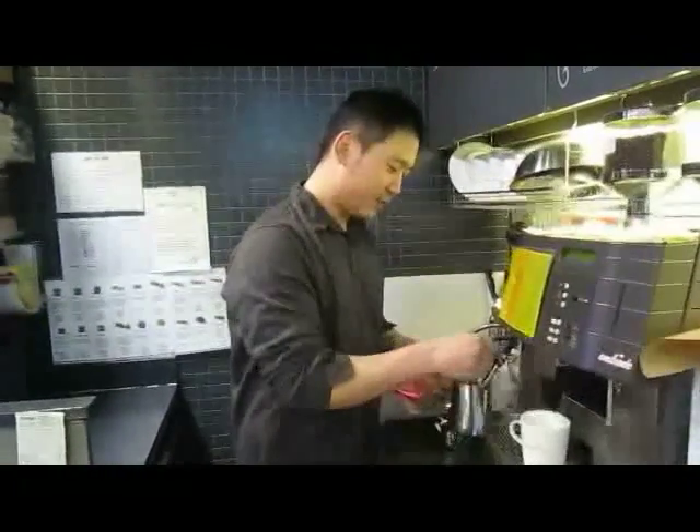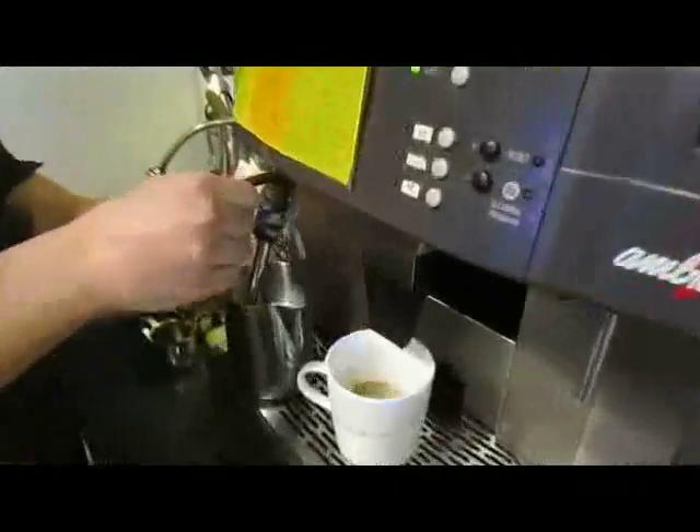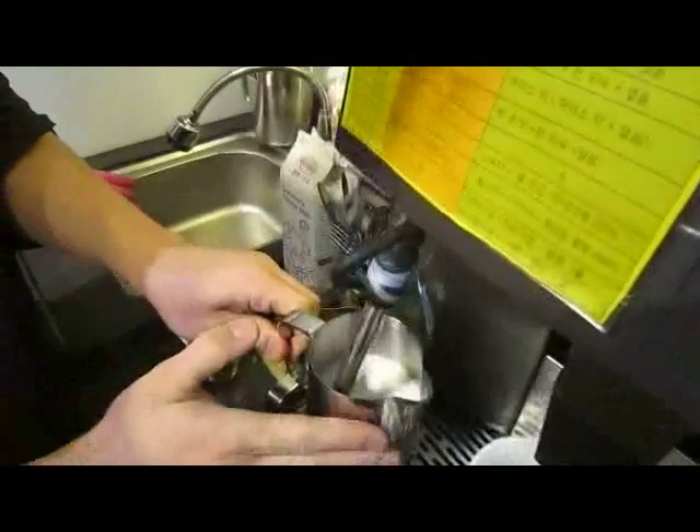Are you trying to look professional right now? I am professional. The milk has to be really cold, and hopefully this is cold enough.